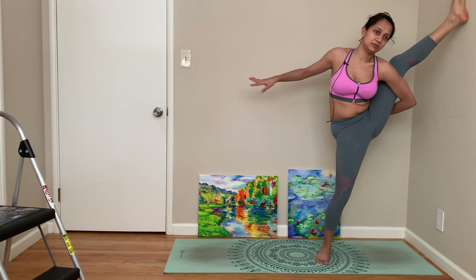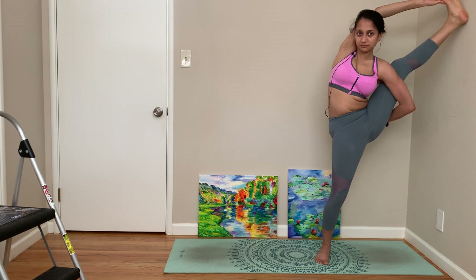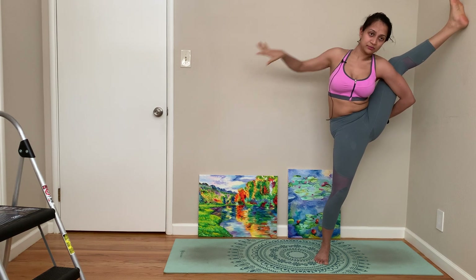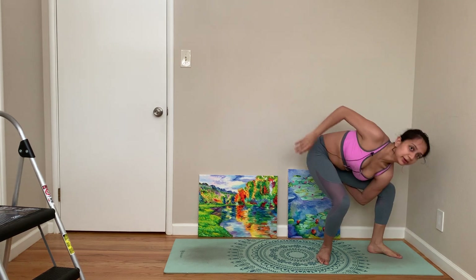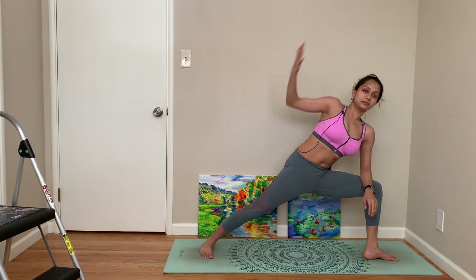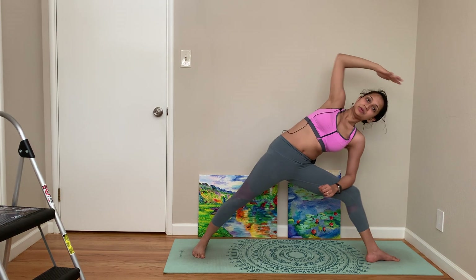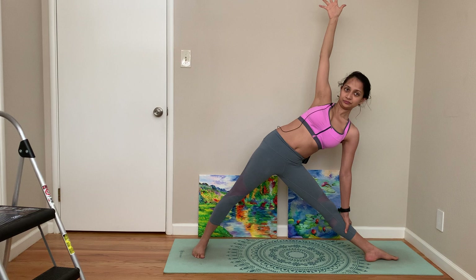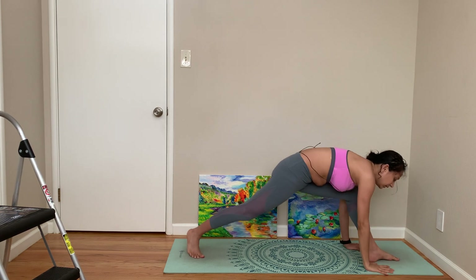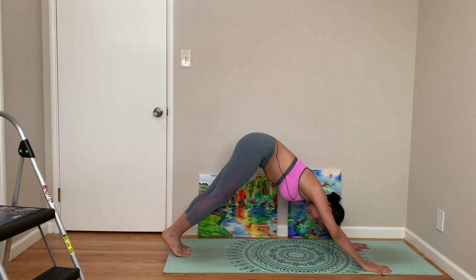You can try different things. Bring yourself down the same way, triangle. Coming to plank pose, down dog.